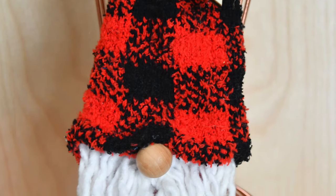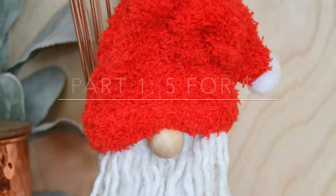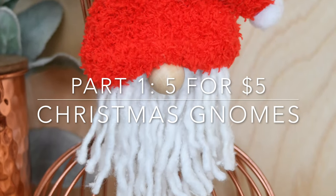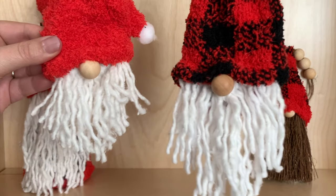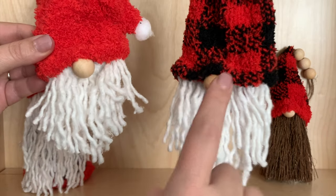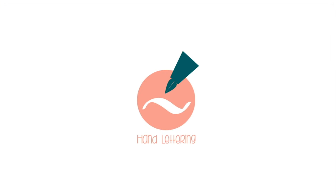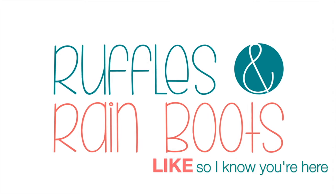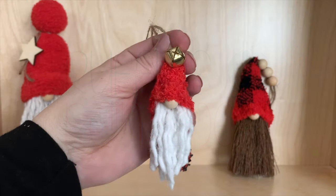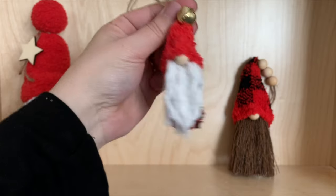Hi there everybody. It is Sarah from rufflesandrainboots.com and today I'm going to be starting a series: five for five dollars. These are Christmas snow ornaments. If you would like to make them just stick around. Sometimes I shouldn't be allowed to do this for a job — I have so much fun. As always, please like this video so that I know you're here crafting. If you're new, please subscribe, we do a lot of fun stuff.